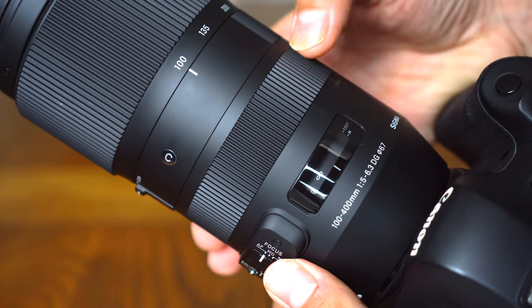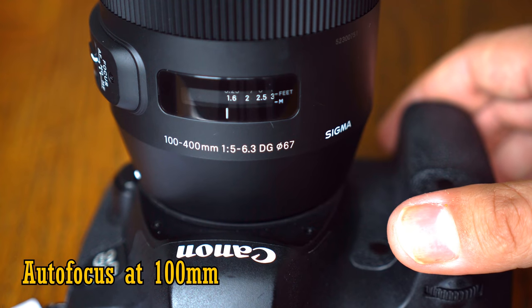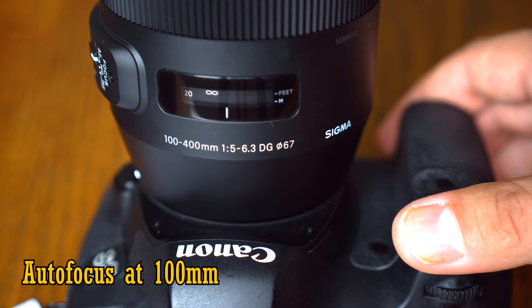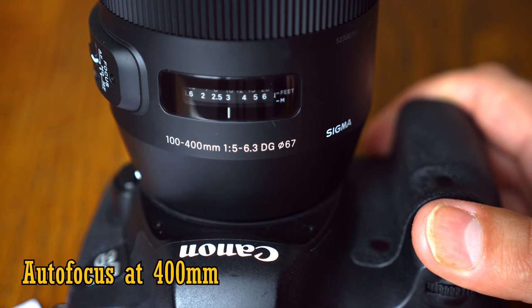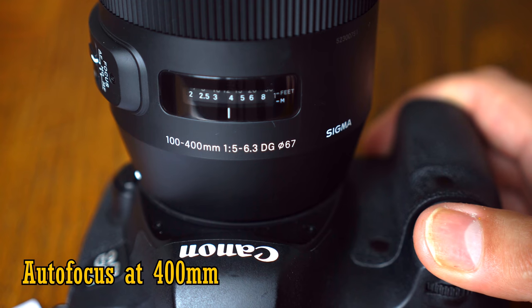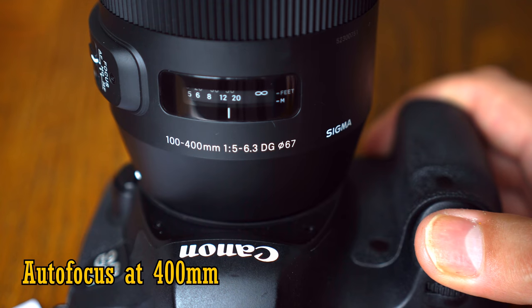The autofocus motor itself is fairly quick at wider angles and slower at the telephoto end, and it does have a tendency to hunt. It's almost silent though, just making a high pitched whirring sound. The further good news is that when it is locked onto your subject, I found that the autofocus tended to be mostly nice and accurate.